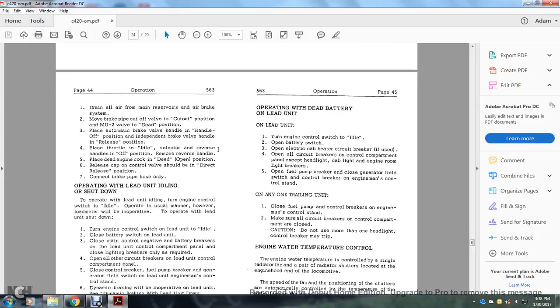Operating with a dead battery on the lead unit: turn the engine control switch to idle; open the battery switch; open the electrical cab heater circuit breaker if used; open all circuit breakers on the control compartment panel except headlight, cab light, and engine room light breakers; open the fuel pump breaker and close the generator field switch and control breaker on the engine man's control stand. On any one trailing unit, close the fuel pump controller breakers on the engine man's control stand and ensure all circuit breakers in the control compartment are closed. Caution: do not use more than one headlight or the control breaker may trip.